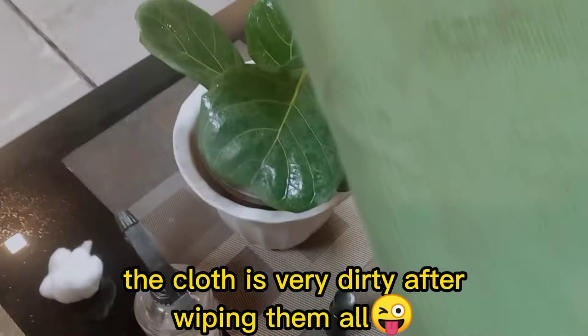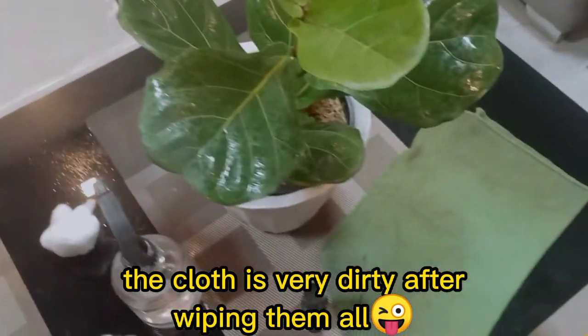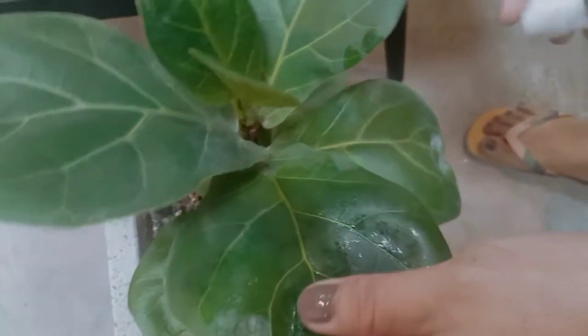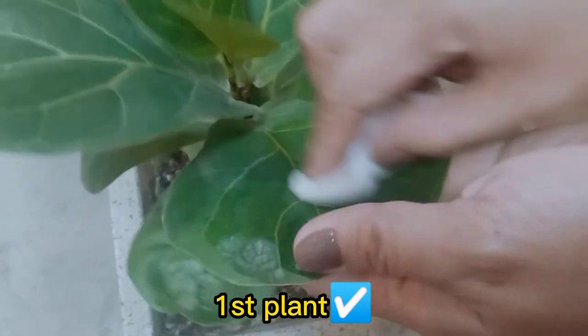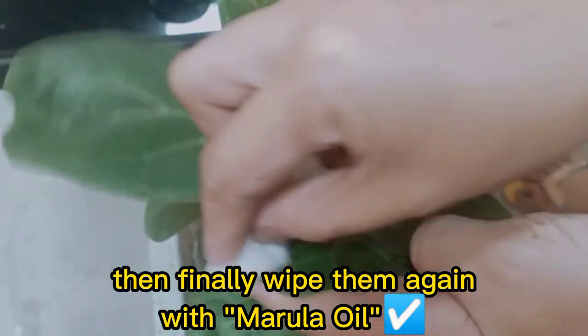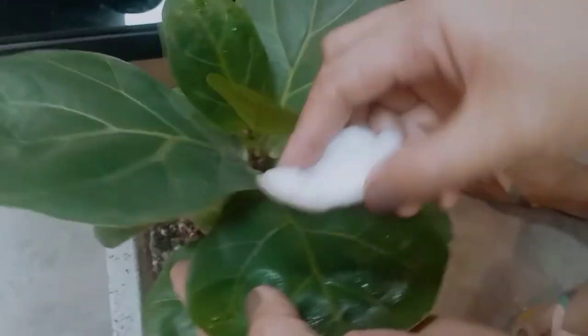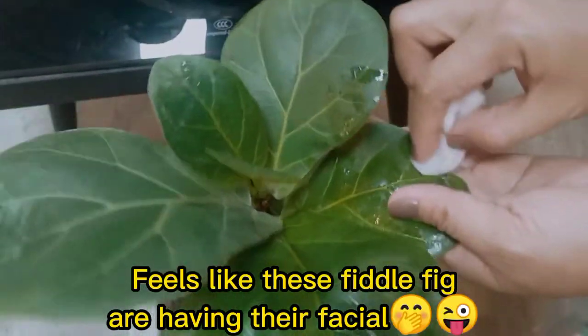I'm going to show you the glass — it's very dirty. So after I wipe them with cloth, you can see the dirt has reduced. We will now wipe them using cotton balls with marula oil. Clean leaves can make this bambino feel better.